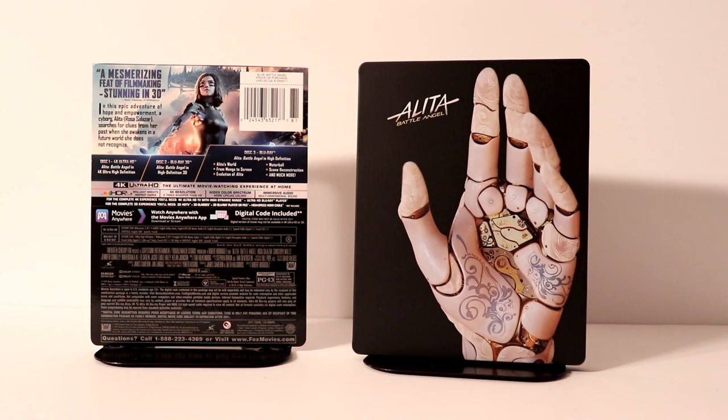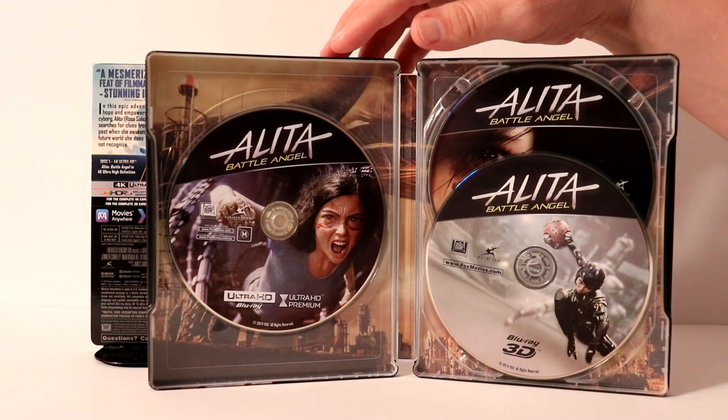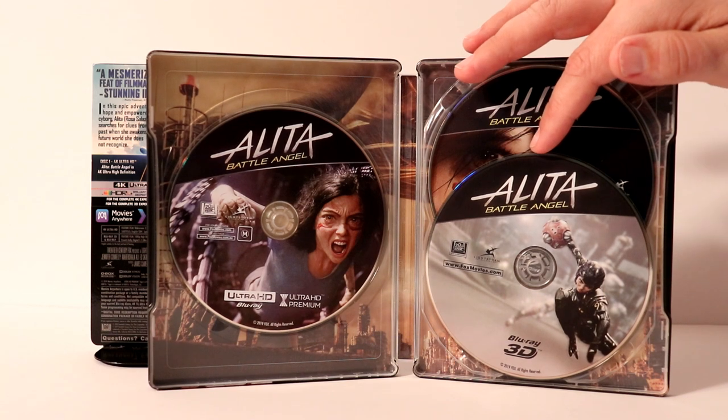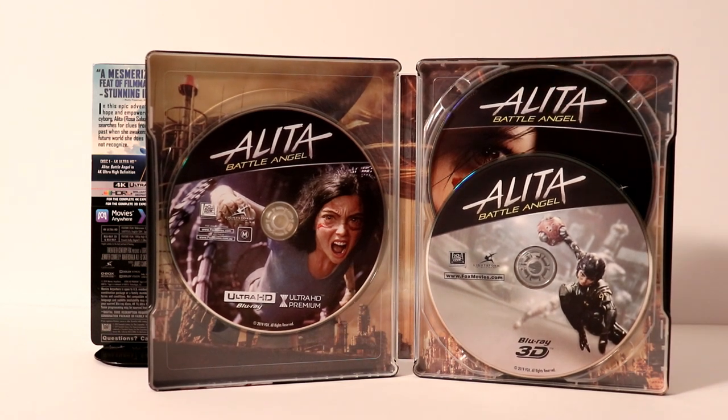Let me open it up and we'll take a closer look at the inside. So here it is opened up. We got some very nice disc art. Over here on the left we have the 4K disc, and then we have a 3D Blu-ray disc in the front, and the Blu-ray disc in the back. So let me take these out and we'll take a closer look at the disc art.